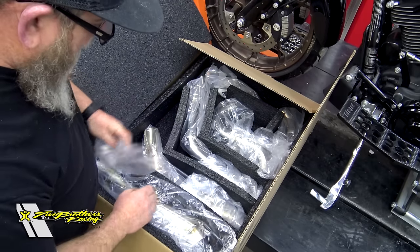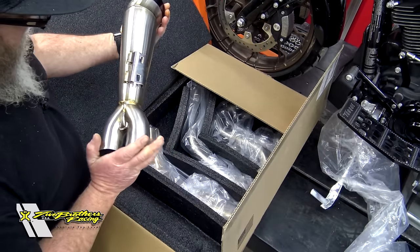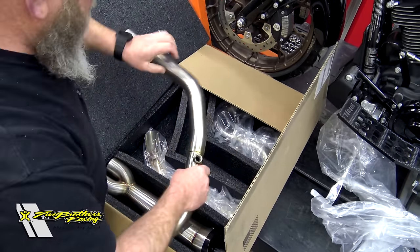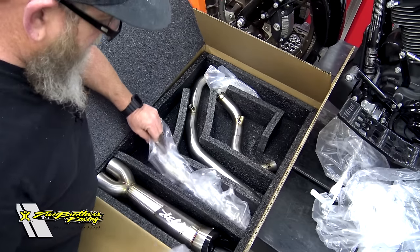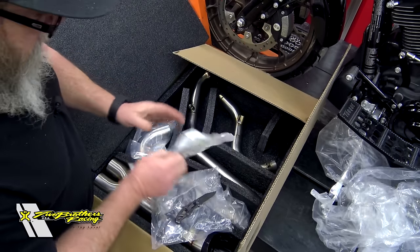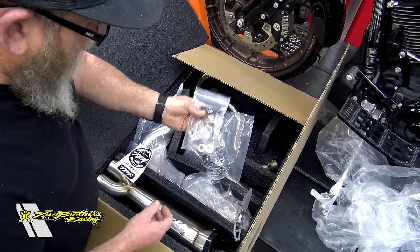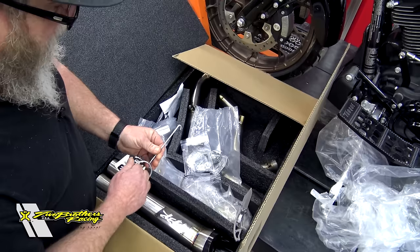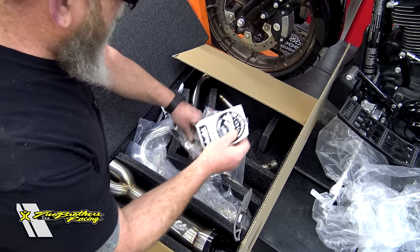I briefly want to go over what's inside the box so you know what to expect when you get it. You will get the pipe — this is the stainless version, and it does have a pretty cool black tip on the end. You've got a set of heat shields, one for each side. It's a good thing to go through all of this before you actually start tearing into the bike, just so you can make sure you have everything. Inside the bag of goodies you have instructions — you can also find these online in PDF form. You'll have a couple of O2 sensor converters, a couple of springs, a couple of bolts, a little spring puller for hooking those springs, and some awesome toolbox stickers.